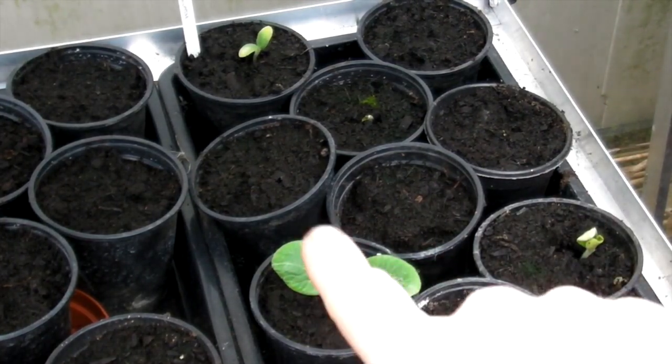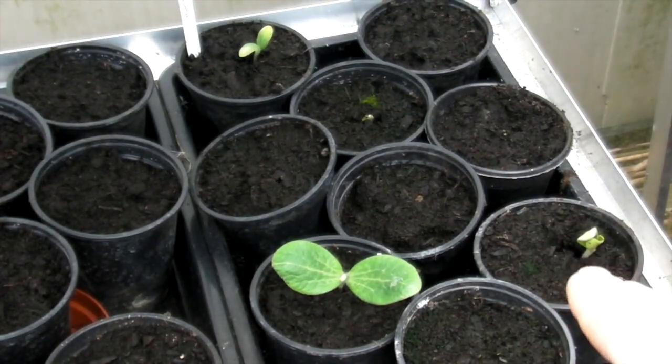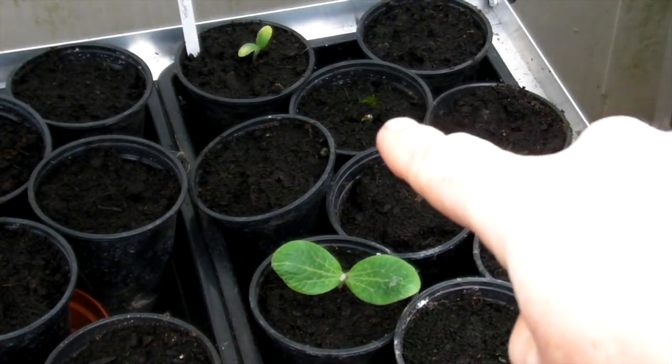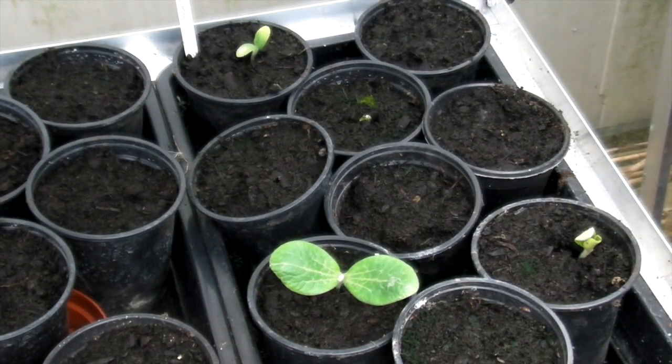And here you can see there's one, there's two, there's three, and there's a tiny little one just starting to come up there. These are the mixture of squashes. They've just started to bump the soil so they'll be coming through very very soon. Hopefully in another few weeks most of those will be up.